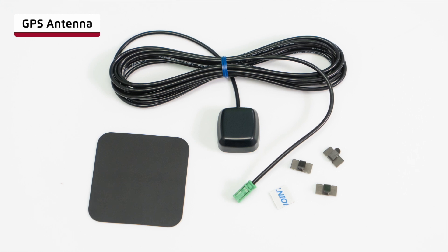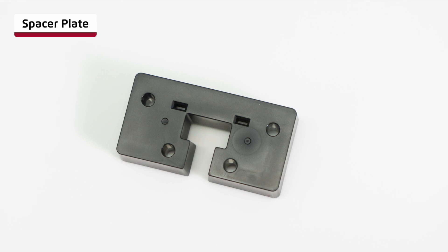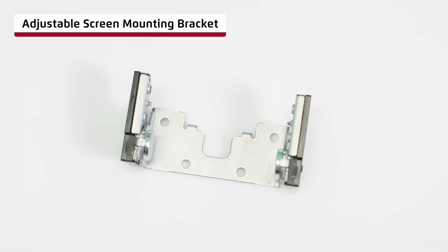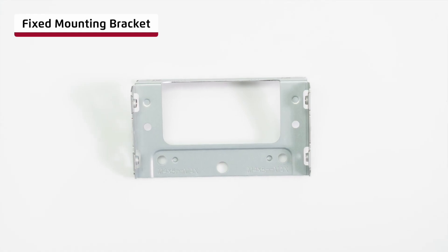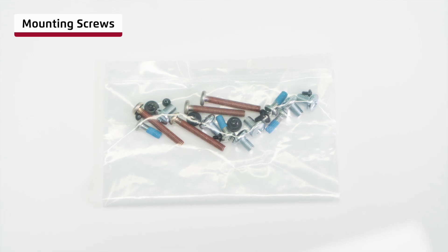The GPS antenna must be connected when using wireless connectivity. Spacer plate for screen installation flexibility. Adjustable screen mounting bracket for when mounting as a floating display. Fixed mounting bracket when installing as a separate or fixed display. Mounting screws for installation of the screen to the mounting brackets and into the vehicle.